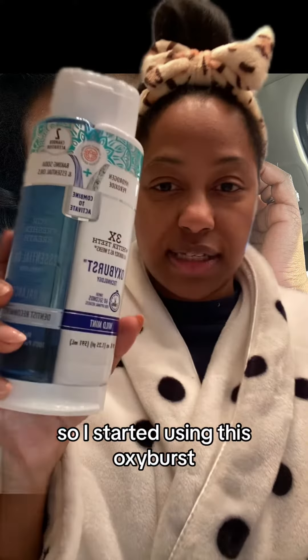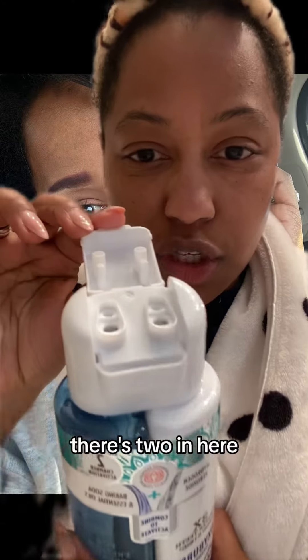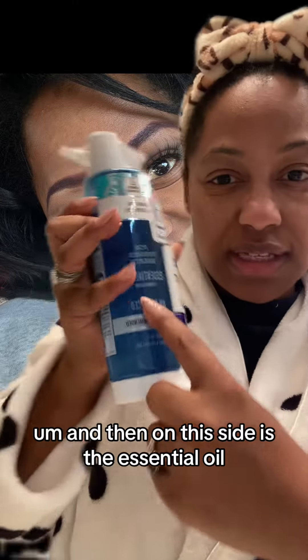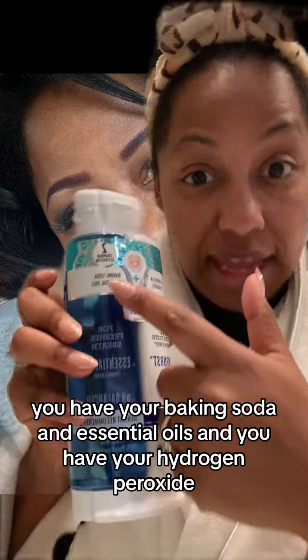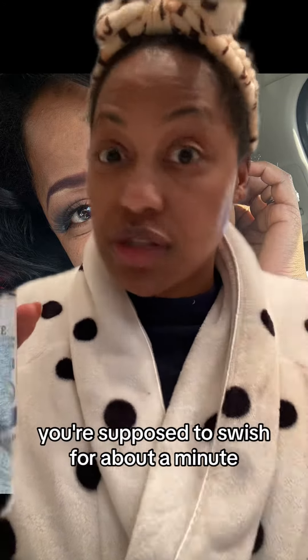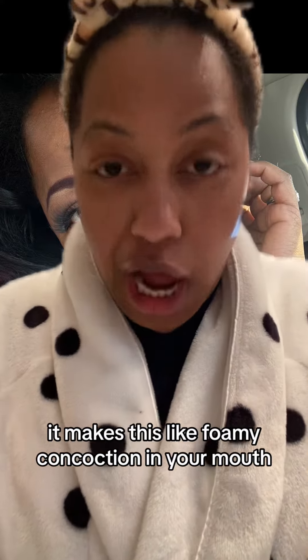So I started using this OxyBurst, which there's two in here. You put it into this little cup and then you mix it. So it's the OxyBurst, and then on this side is the essential oil. You have your baking soda and essential oils and you have your hydrogen peroxide. And then when you put them in here and you start swishing around, you're supposed to swish for about a minute. It makes this like foamy concoction in your mouth.